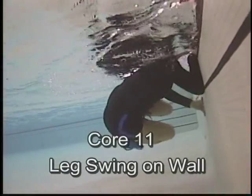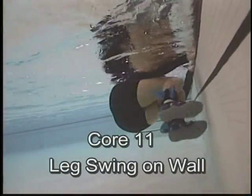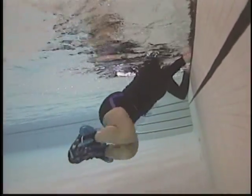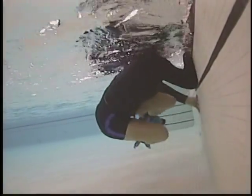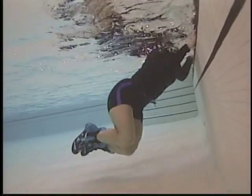Leg swing — holding the wall. Can be done from a knee tuck with bent knees, all the way to a full leg extension. Long lever move, using the hands to stabilize and push off the wall.